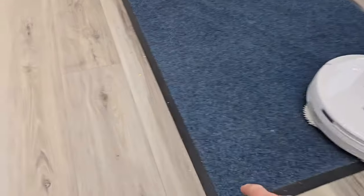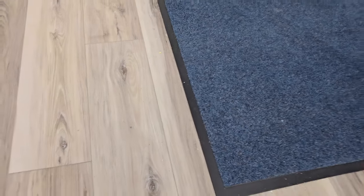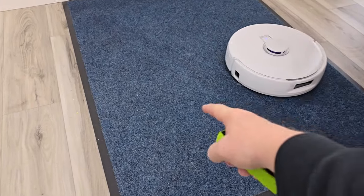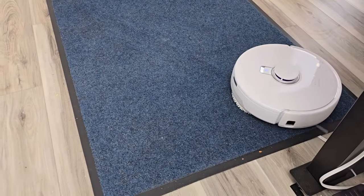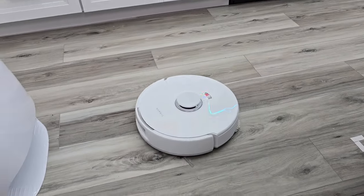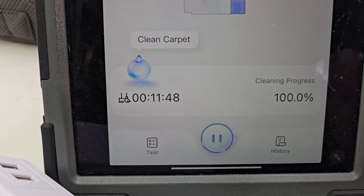Now it is struggling a little. Some of the crumbs are kind of close to the carpet — when it was there it kind of struggled, so maybe doing two passes would help. But as far as when it's on the carpet, it's doing a decent job. Now it says it's 100% all done and it's going to come back to the dock.